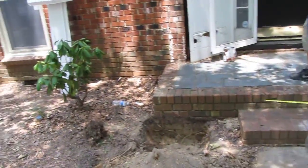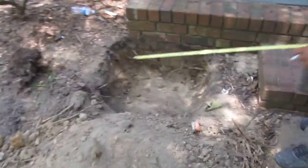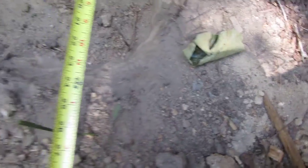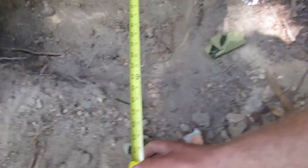Hey John, it's Lee. Just got off the phone with you about the rebar and Phillip is showing you we've got a width of the hole of 2 feet plus — 25 — and going 24 inches.